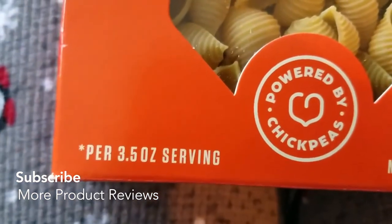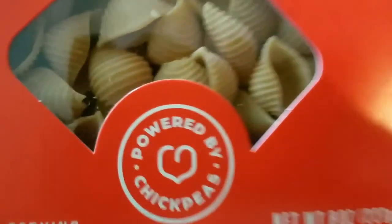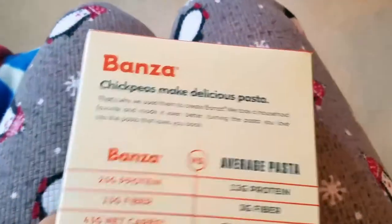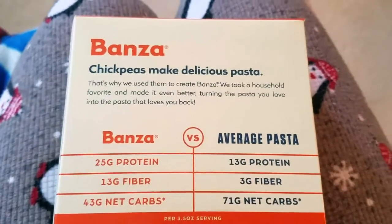The net weight is 8 ounces, 227 grams. I like this little label — 'Powered by Chickpeas.' It says Bonza on the side. I'm going to flip this over. Bonza chickpeas make delicious pasta — yes they do! Who'd have thought, because I know I didn't.